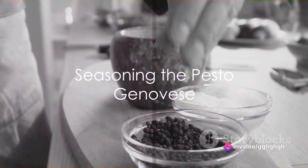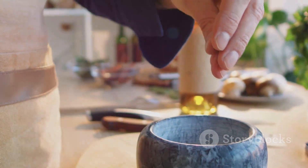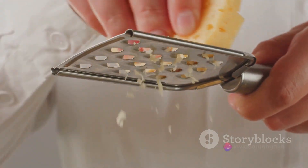Finally, season your pesto genovese with salt and freshly ground black pepper to your liking. Remember, the parmesan cheese is already quite salty, so be careful not to overdo it.